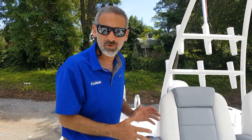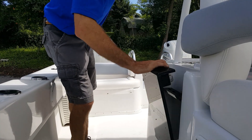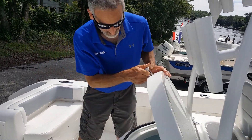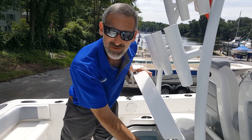The leaning post is a great example. On the old boats it was just a post with a cooler underneath. Now look at this — it has built-in stowage, a knife and pliers holder on the side, and a nice grounded live well with a baby blue interior.